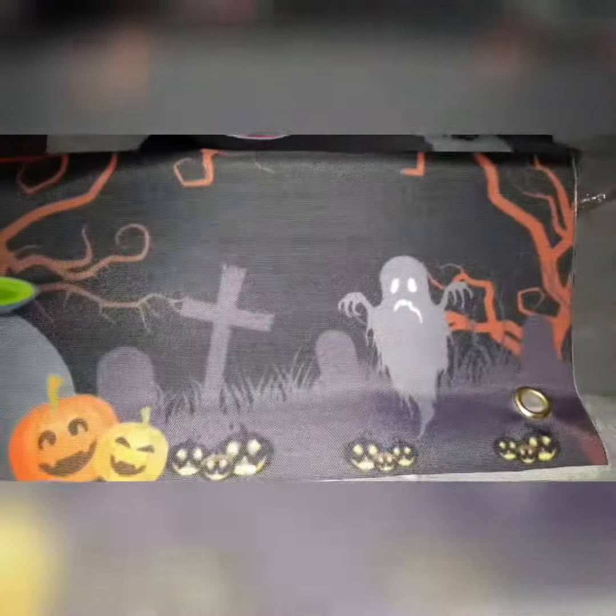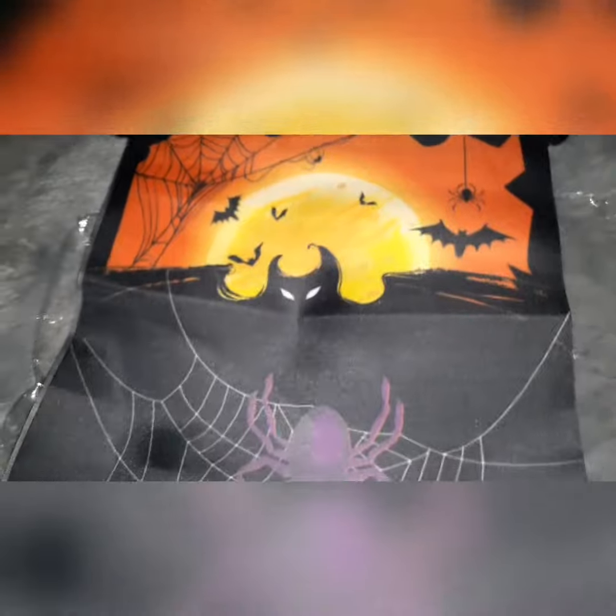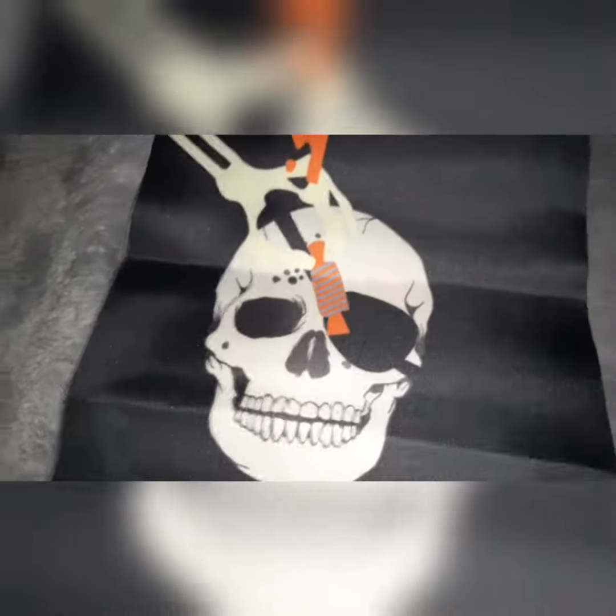That's what the bottom looks like — there's a ghost and some pumpkins. And the other one, that's what it looks like on the top. It has spiders, and Hocus Pocus has a skull.